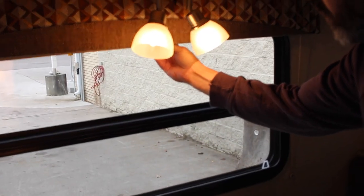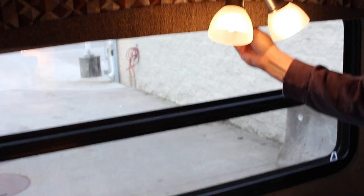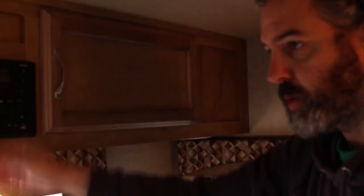This unit also has a pull-down window shade. Simply reach up, grab it, and securely pull it down all the way — it'll stay by itself. To put it back, it's just reverse order. Again, you don't want to travel with the windows open, and definitely don't want the shade down while traveling.